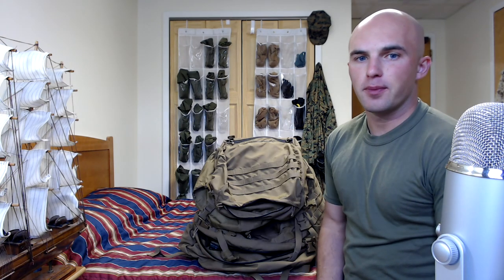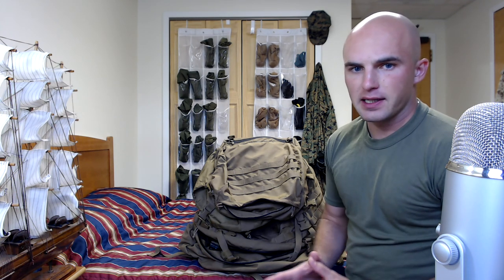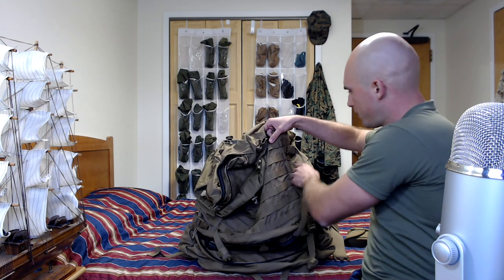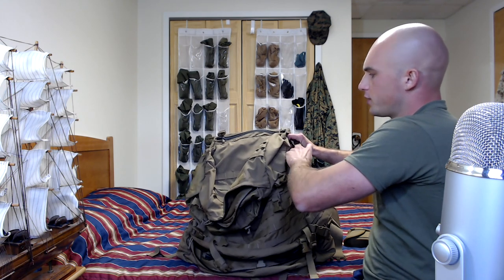Packing and wearing your main pack and the rest of your gear properly is crucial, especially at TBS — not doing this correctly will cause you all sorts of pain. Thankfully, packing the main pack is pretty simple. You're going to start by loosening all of the various straps on the sides, like this one here. You're going to loosen everything so that you can expand the pack to maximum capacity, maximizing the space you can work with.